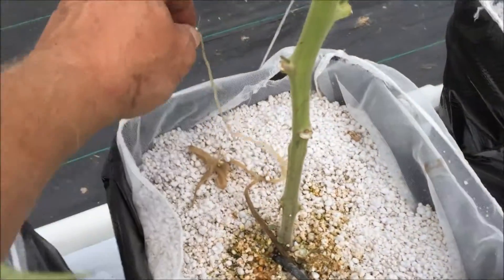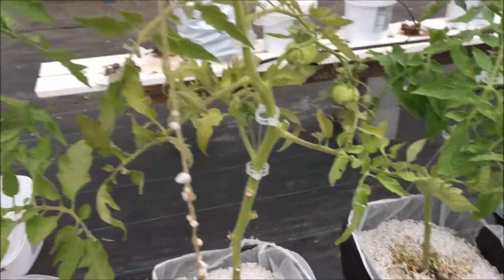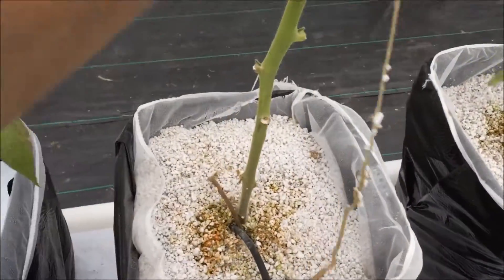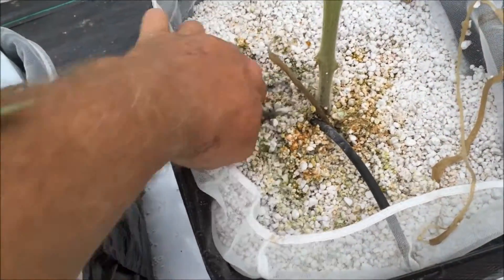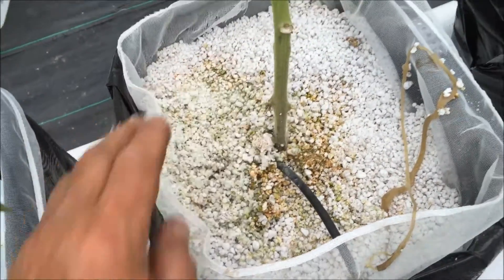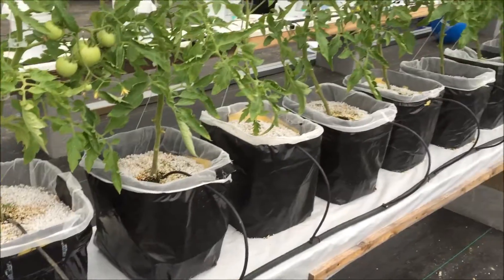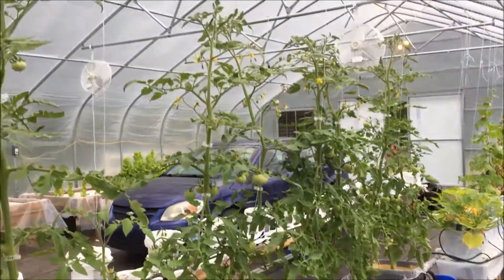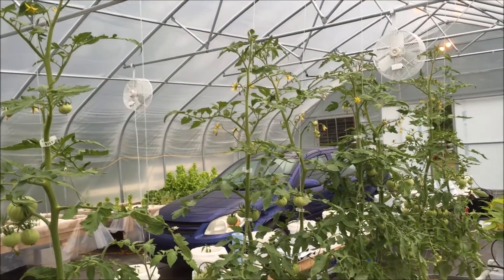I'll show you this one here - this was even longer. See that? And that one broke - there's four more inches down here. I'll put it back down in the hole. I'm going to check the rest of these and start flipping them up a little higher, but they're all doing pretty good.